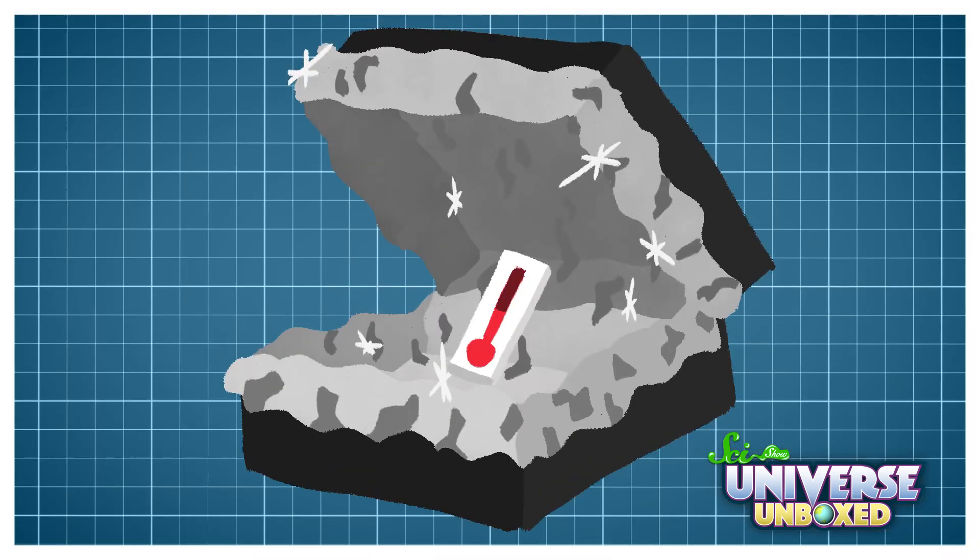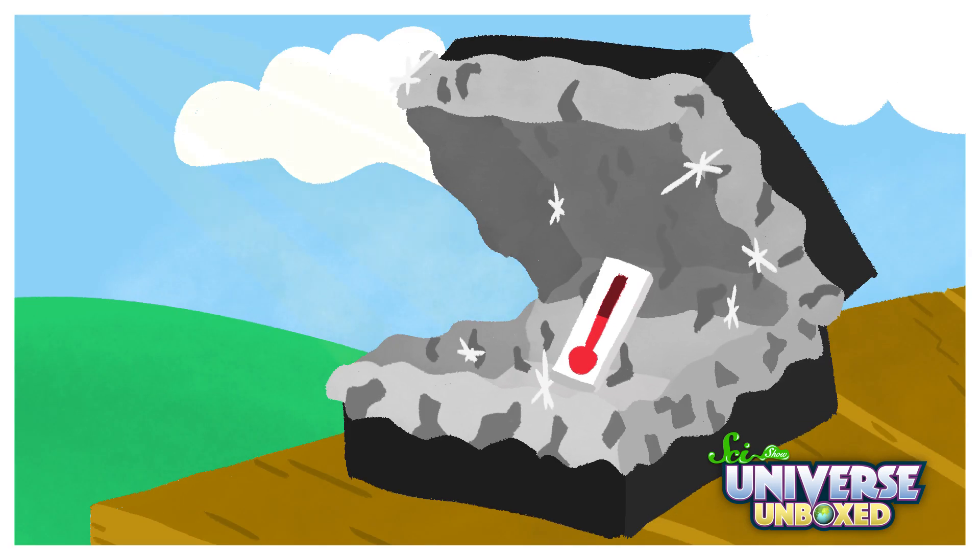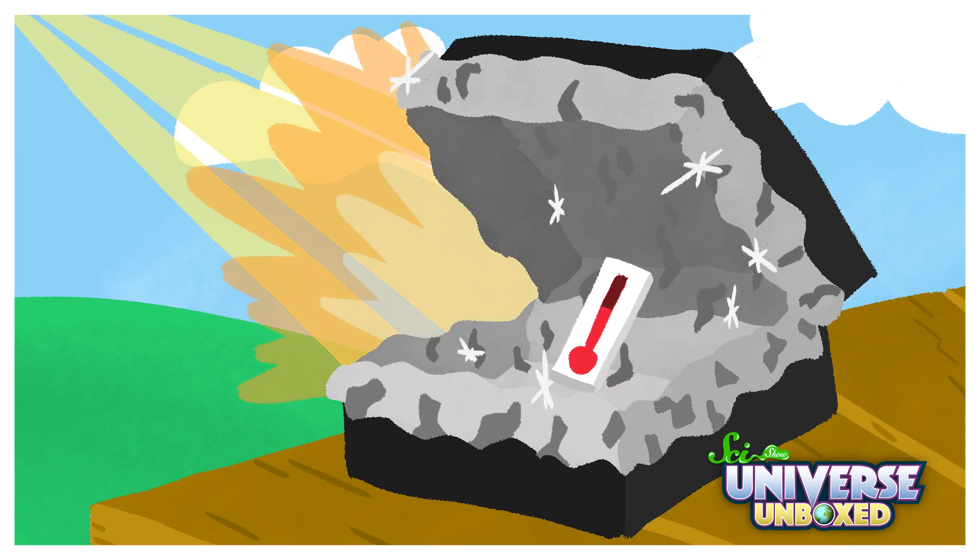Solar ovens work by capturing light and heat from the sun. When I built my oven, I lined it with foil, which is shiny and reflective. Then, when I set it outside, rays of sunlight hit that foil and were reflected all over the inside of the box. That stopped the sunlight and heat from escaping right away, so the inside of the box warmed up.